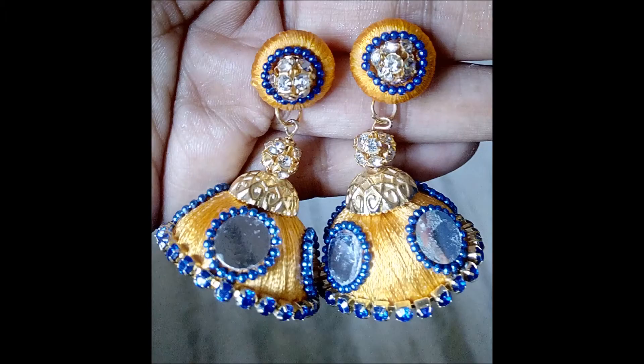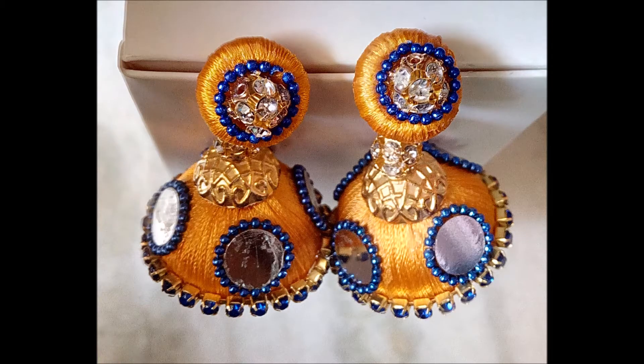SSC Arts presents: today we are going to see how to make this beautiful gymka using silk thread in an easy and simple way.